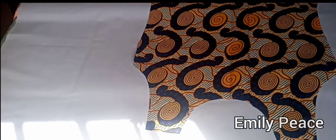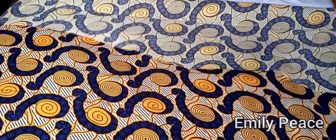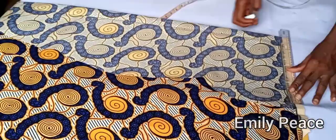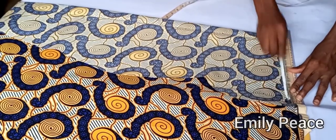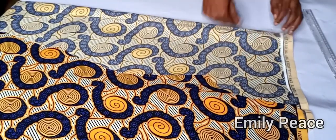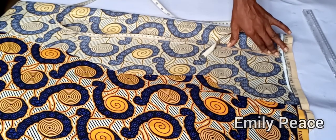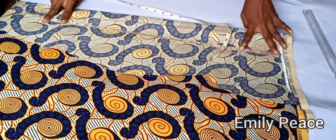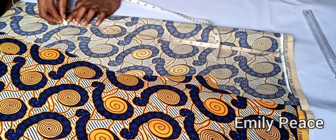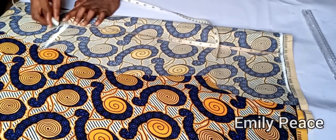Now I'm going to show you how to cut the sleeve for this dress — it's going to be a long sleeve. This is the shoulder line. The full length of my sleeve is 26 inches because it's a long sleeve. I'm going to mark 22 inches and use 4 inches for the length of the curve. This is the 22 inches, and I'll add half an inch to connect the cuff.